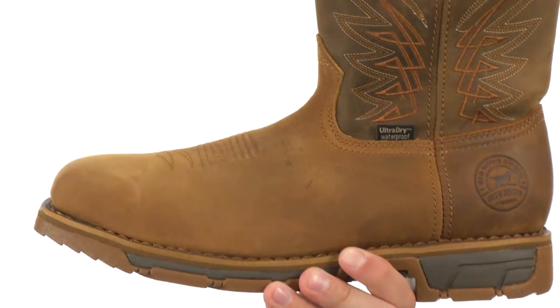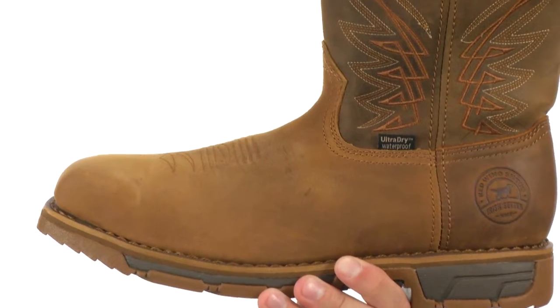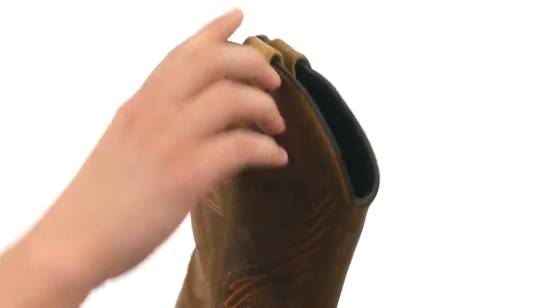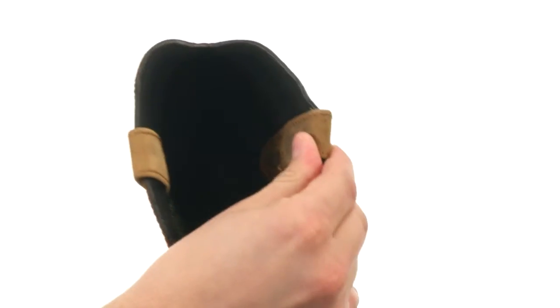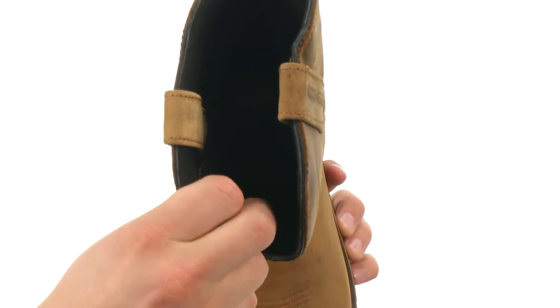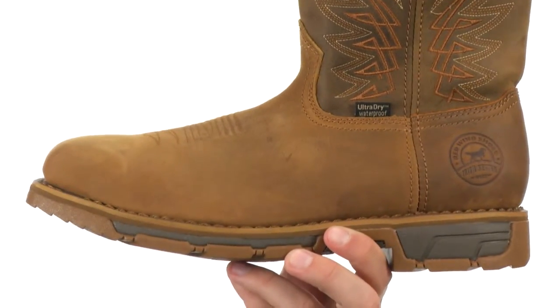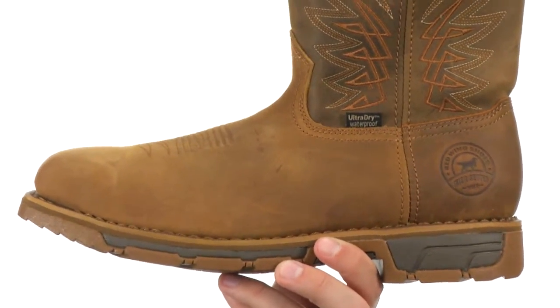These great-looking boots here are constructed out of a waterproof full-grain leather upper. You got this nice stitch detailing running up both sides of the shaft, and easy on and off thanks to these two handy pull tabs on top. Super soft and breathable lining on the inside that helps keep your feet nice and dry, thanks to that moisture-managing lining.